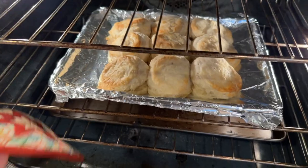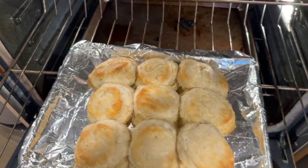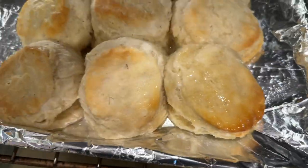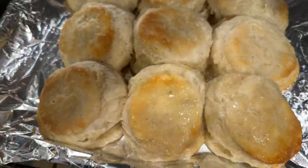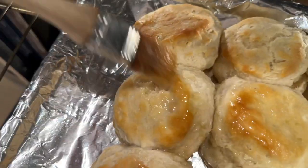Check our biscuits — looking good. Start throwing some butter on them. About halfway through the cook at this point, you can see they're browning quite nicely. And I'm just going through and basting all those.